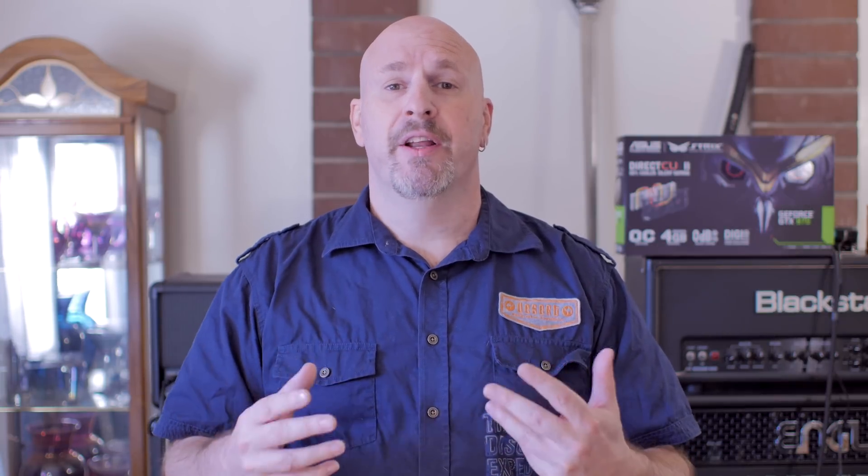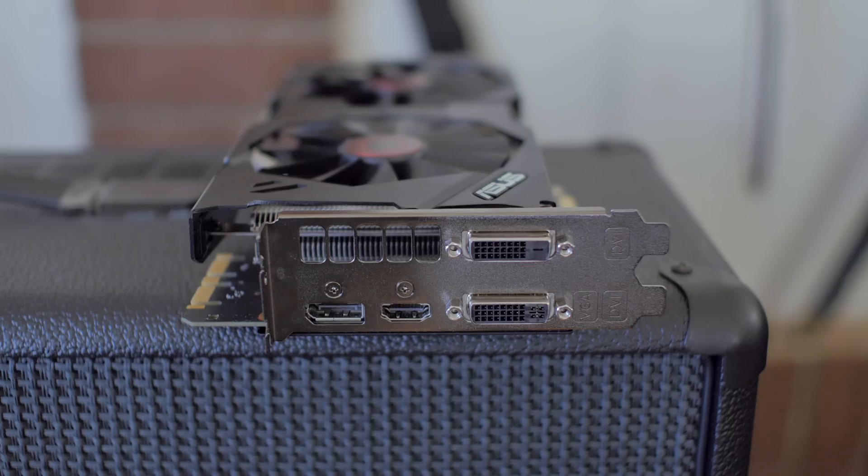Instead of the reference card's four-phase power supply using standard components. If you guys happened to watch us on launch day, you've seen that a lot of the reference cards featured two 6-pin power connectors. The Strix features a single 8-pin power connector. As far as the outputs go, it's pretty much the same song and dance we've seen before: DisplayPort, HDMI, DVI-I, and DVI-D.